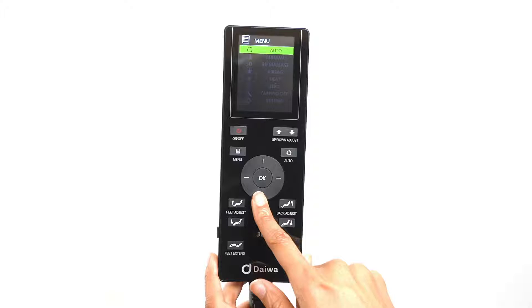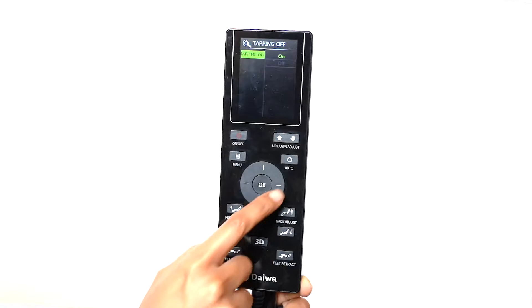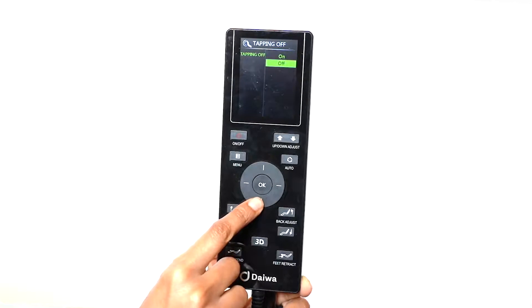During any of the massage programs, if you would like to turn the tapping off but keep the rest of the massage program going, you can use the tapping off function. Select tapping off, and here you can turn the tapping on or off.